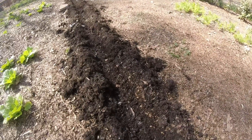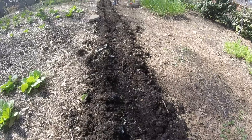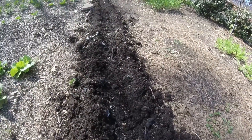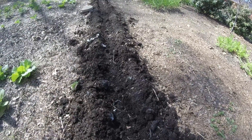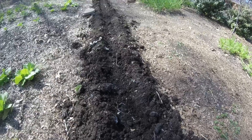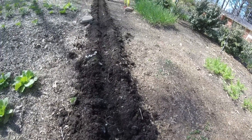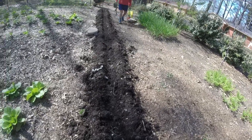That's one row of white Kennebecs planted. When they start to sprout and come up, I'll come back and show you what they look like. They're down in this trench, so when they start to come up and we need to hill them, we can pull the looser soil beside them up over it. And then if they need something beyond that, we can start pulling these leaves on either side over them. That's it — thanks for watching.